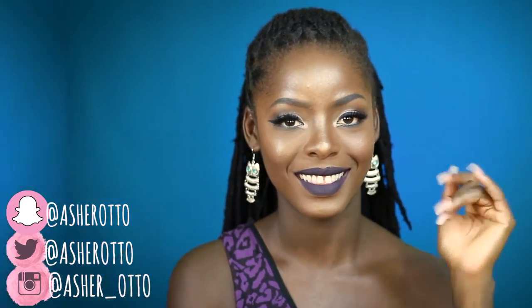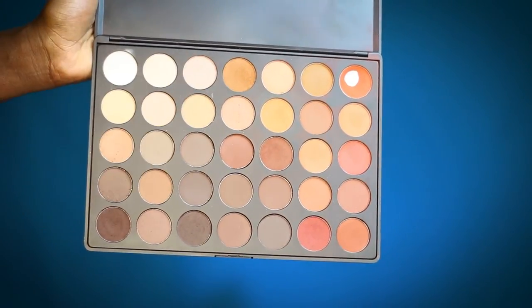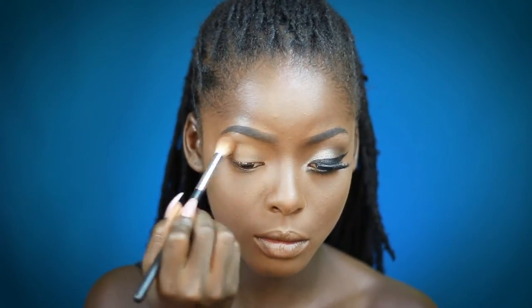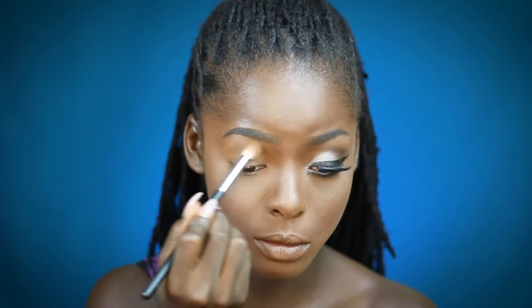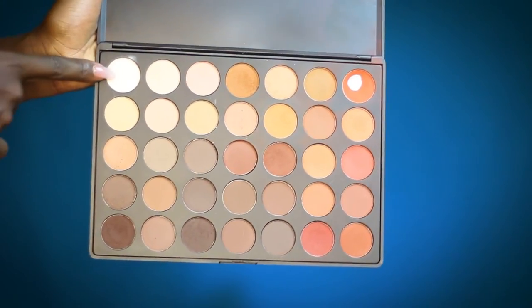Alright, you guys — I'm going to take this shade from the 350M palette and just apply it into my crease. Then I'm just gonna go into this brow color and apply it to my brow.